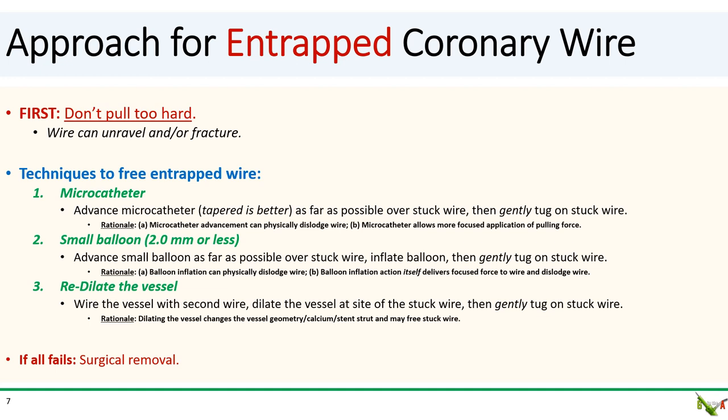There are a few techniques to remember to free your stuck wire. First, perhaps the easiest is to reach for a microcatheter. Advance the microcatheter as far as possible over the stuck wire, and then gently tug on the wire. Tapered microcatheters, such as the Corsair or the Turnpike, usually work best. The rationale is that the microcatheter can both physically dislodge the stuck wire and allow more focused application of the pulling force. Second, try a small balloon — advance it as far as possible over the stuck wire, inflate the balloon, and then tug on the wire. The inflated balloon can physically dislodge the wire and deliver focused force to dislodge it.